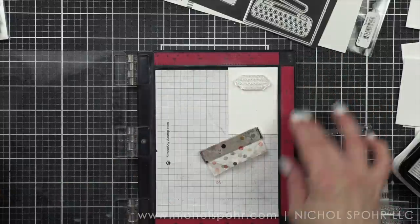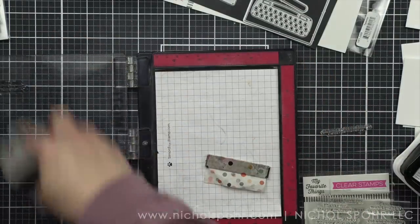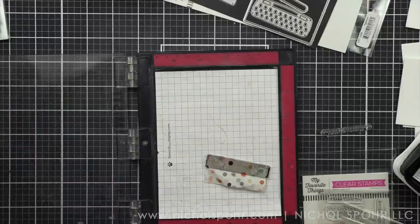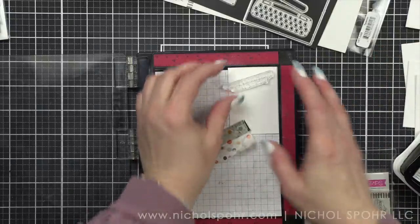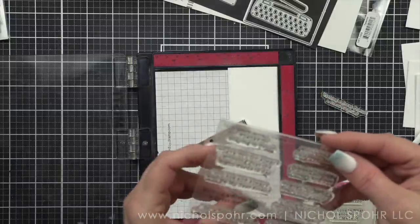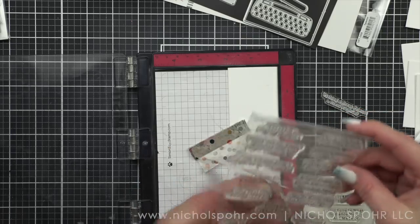One stamp set is more love themed. On the red background card I used 'I love you,' 'I loved you before autocorrect was a thing,' and 'I like' — which has a strikethrough and says 'I love you.' Those two are from the Love Typewriter set. Everything else is from the other set, which is not just birthday themed — there are some thank yous and friendship sentiments, so it could work for lots of different occasions.